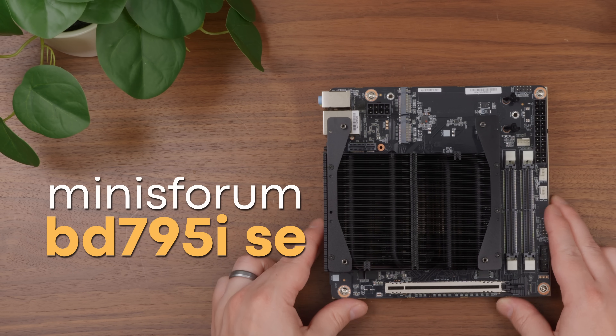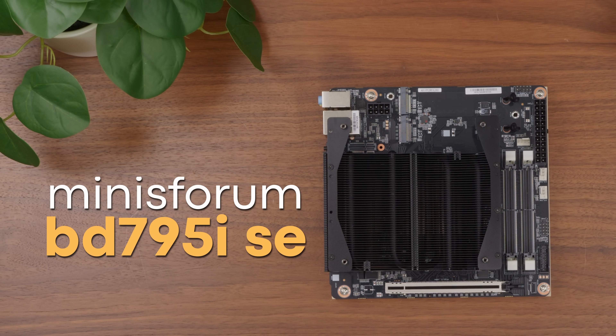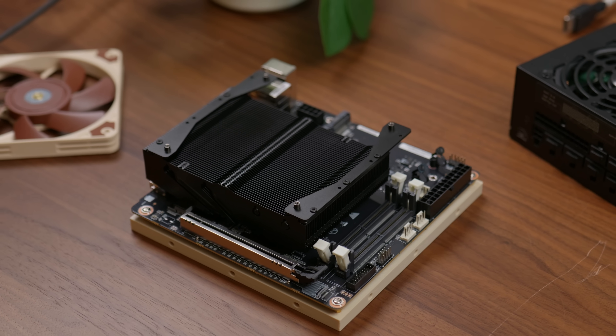So I pulled the trigger on the BD795ISE. I do like to be transparent — I reached out to Minisforum to see if they'd loan one for this project. They agreed, but it was going to take longer than I hoped, so I just bought one on my own. Since I bought one, I asked if they wanted me to send theirs back, but they told me to keep it. So I bought the board I'm testing, but Minisforum also sent me one for free. Anytime a brand sends me a product, I get to say whatever I want — they don't have editorial control before the video goes live.